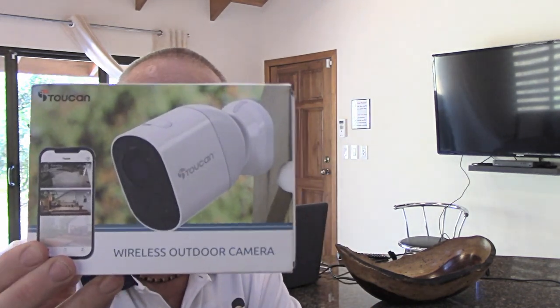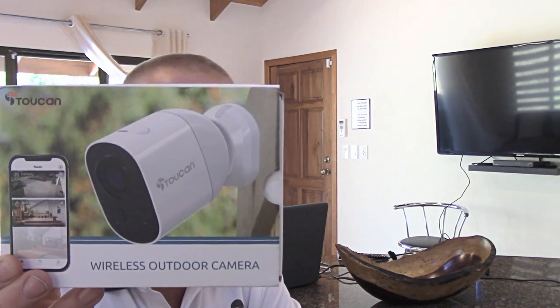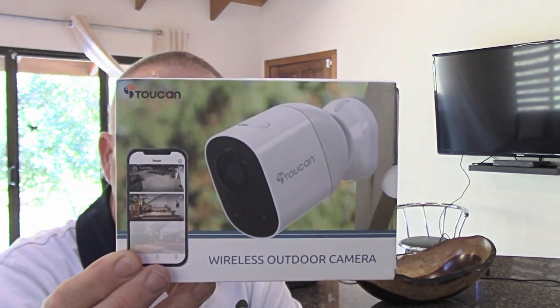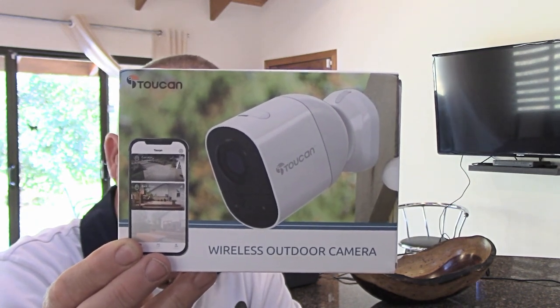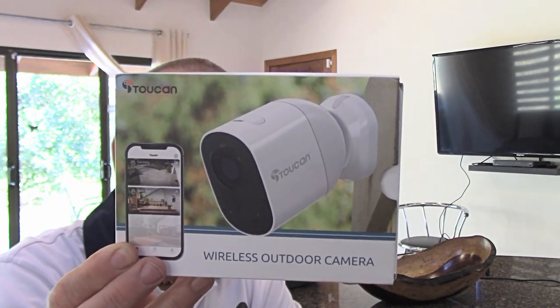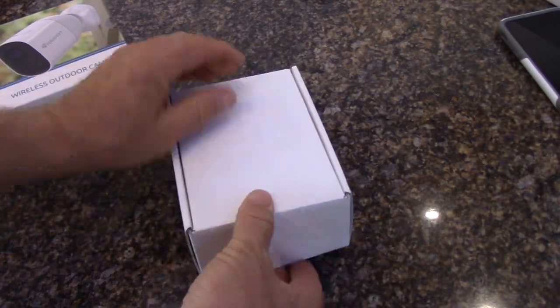This camera features 1080p HD feed. It's wire-free, so it's battery operated and Wi-Fi connected. It's got see-and-talk, motion detection, can send you notifications, a 131-degree adjustable angle, a siren alarm, magnetic mount, night vision, and it's waterproof. Let's get started by unboxing this item.